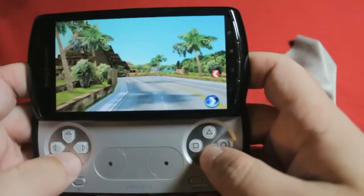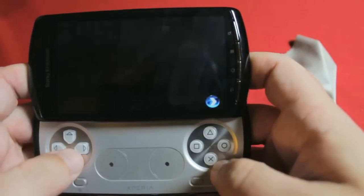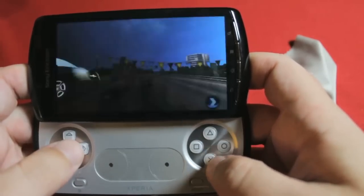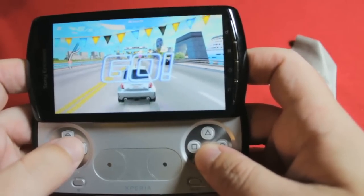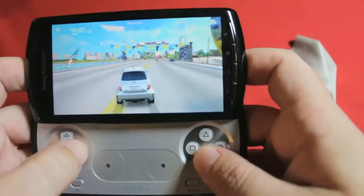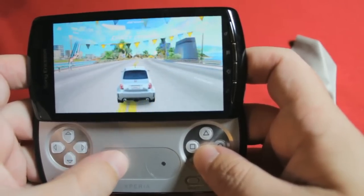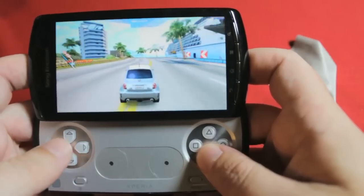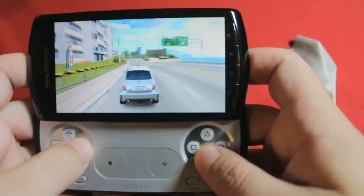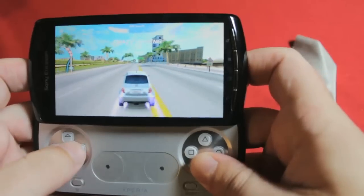Some games will give you an option, like Asphalt 6, which you can play with the analog pad or the D-pad. For this particular game, my personal preference was for the D-pad — it just felt a bit more precise for my style of pretend driving. And again, playing with the controller instead of on-screen controls or steering by accelerometer felt like a whole new world. All of a sudden I was smashing my old times and I didn't look like a complete twat pretending my phone was a steering wheel.